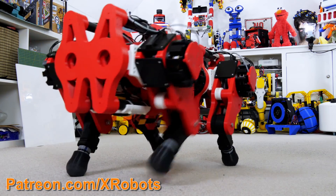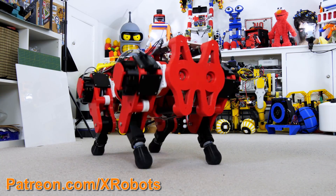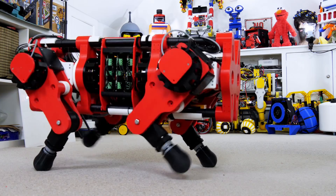This is the next video about building Open Dog version 3. I'm going to talk about how I got it walking and various other changes and tweaks that I've made. All the current CAD and code for this project is now getting published, but I'll also be talking about the future of the project and what improvements I hope to make in future videos.